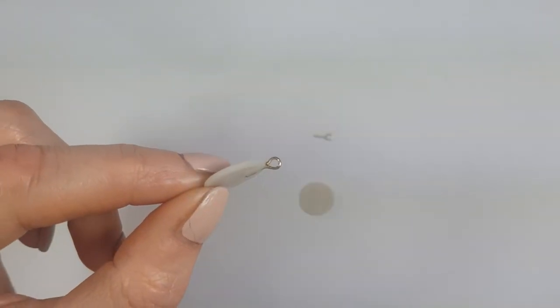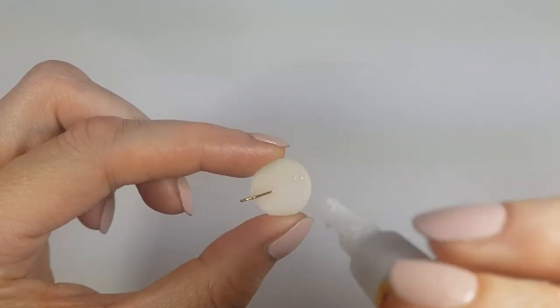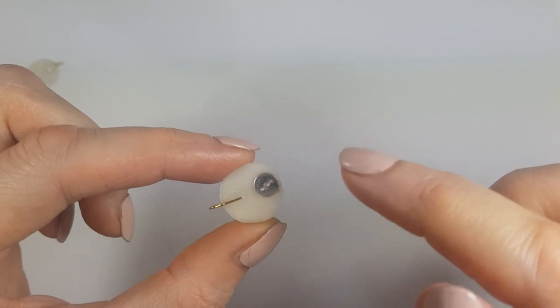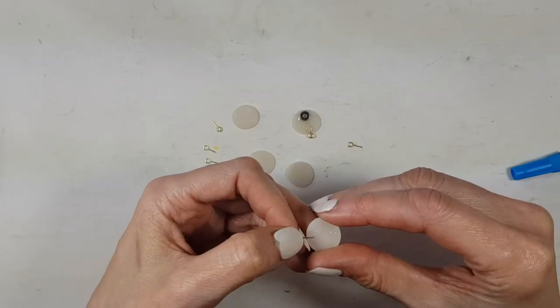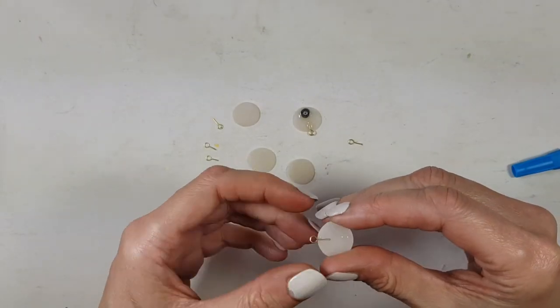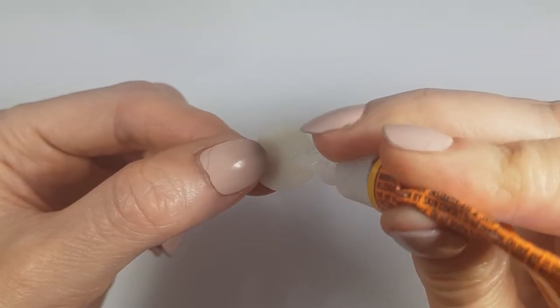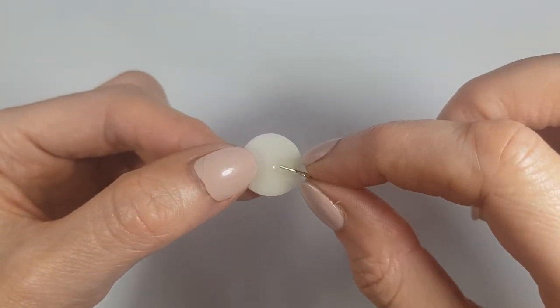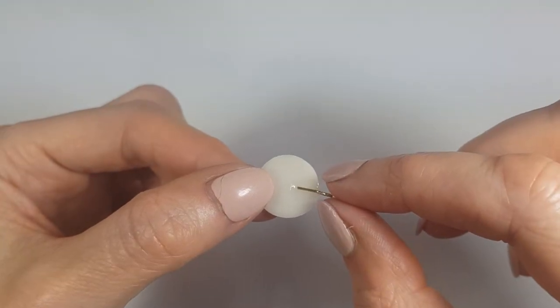On my top circle, I'm going to be gluing one eye pin standing upright, and then the ear post. For the one in the middle, I'm gluing two eye pins — one on top, one on the bottom, horizontally. The bottom circle is set up the same as the top one. If you want to make them longer, just add as many as you want.